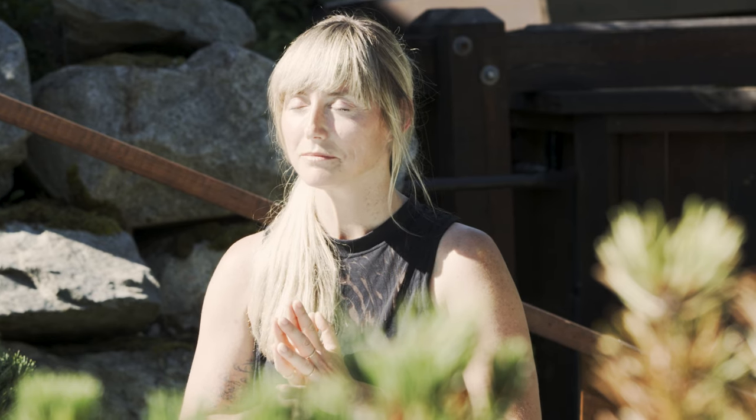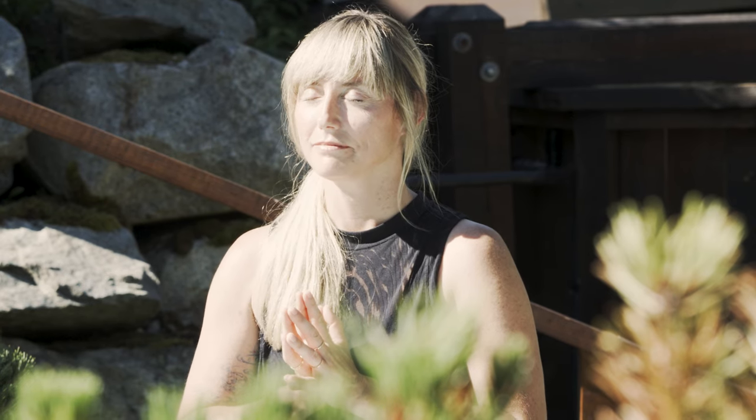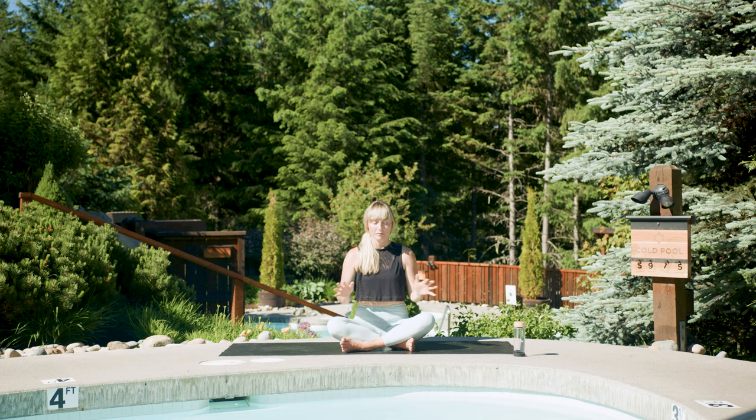Let's inhale. Exhale. Opening your eyes. Thank you so much for joining me at the Scandinavian Spa in Whistler. I'm Carolyn Ann. I hope to see you at the spa again soon. Take care.